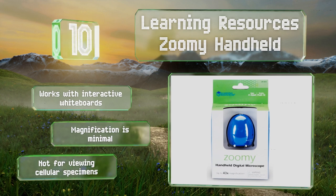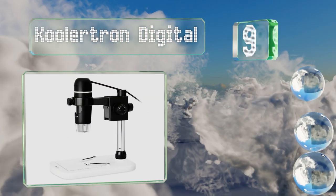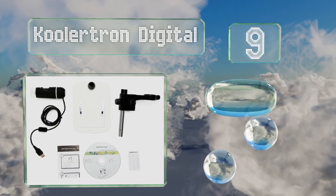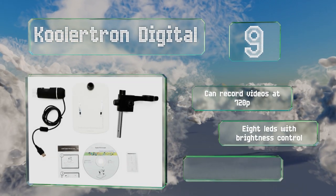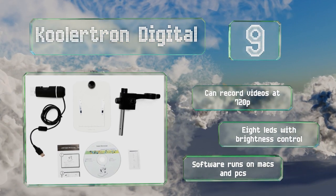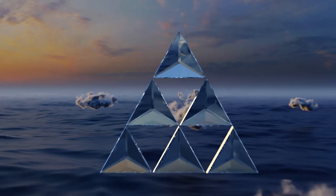At number nine, the Coolatron Digital is a fine option considering its low price point. It's a little stiff for making precise adjustments, but otherwise it's of impressively high quality, capturing high resolution images at up to 300 times magnification. It can record videos at 720p and includes eight LEDs with brightness control. Its software runs on Macs and PCs.